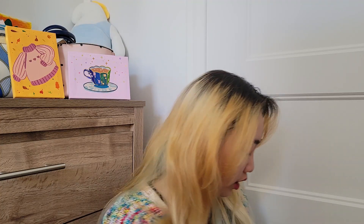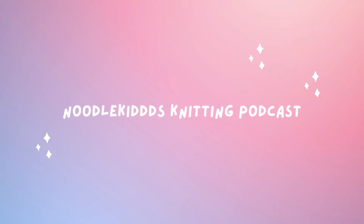Every time I film, literally every time I film, this guy is being a menace. Yeah, you. I'm talking about you. Hi everyone, I'm Yingying and welcome or welcome back to the Noodle Kids Knitting Podcast. Today is going to be a traditional knitting podcast where I talk about my non-FOs, because I don't have any finished objects, and I'm going to talk about my WIPs and acquisitions. So let's get into it.